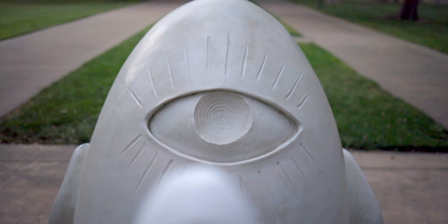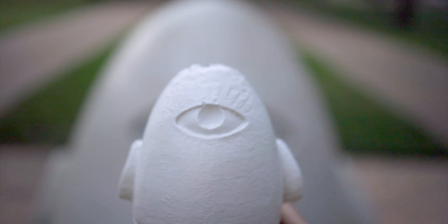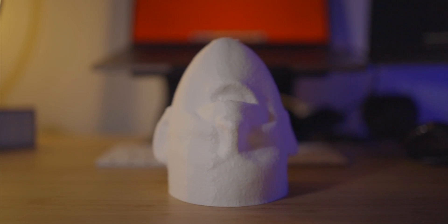Each one had its pros and cons. For example, Meshroom gave really good results and I really liked the scan I got using that, but it was kind of finicky. I had to go back and take more photos for the process, and it didn't run on all computers — I had to find another computer to actually run Meshroom on. On the other hand, the LiDAR sensor is a lot easier to use since it's already attached to your phone, but I didn't really like the scan I got from it.